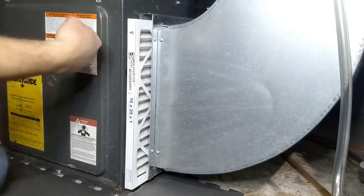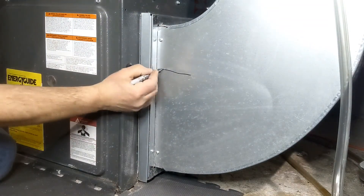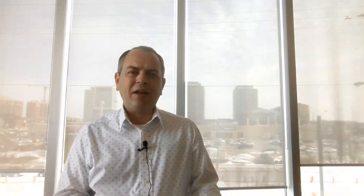And if you're not sure or you're not very attentive on the airflow direction, you can take a Sharpie and write it right on the furnace. That way next time you'll know you've put it in correctly and it's not in backwards.